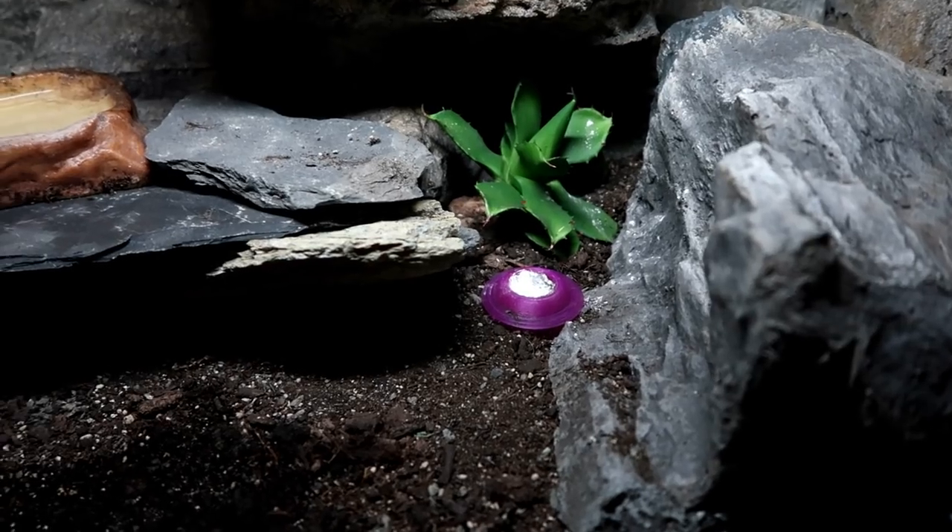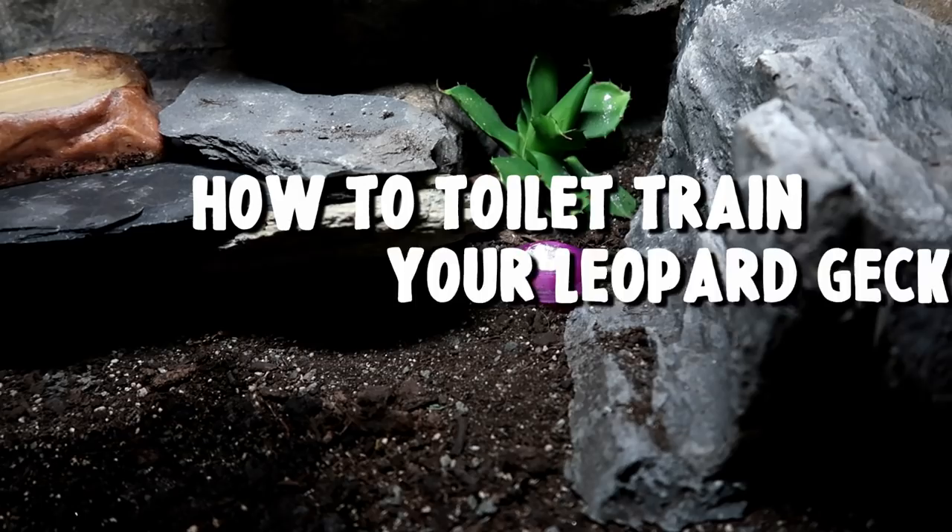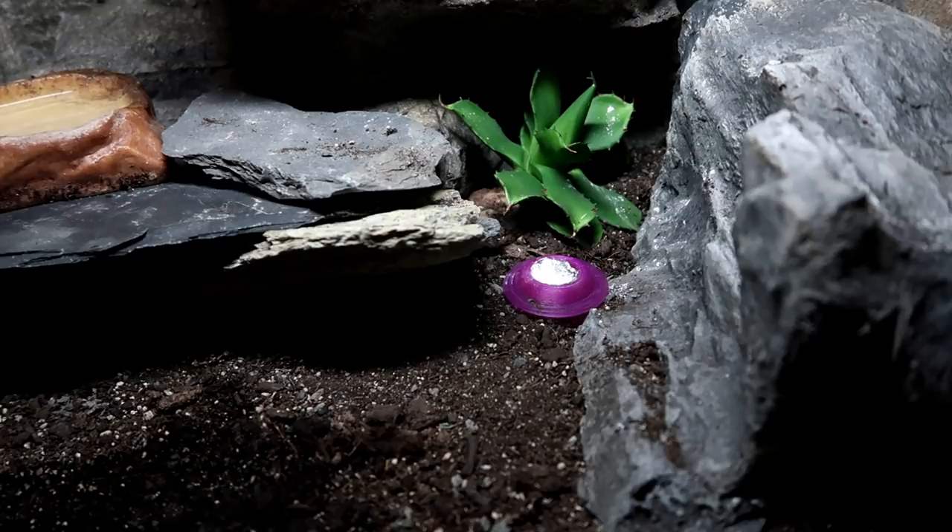Hi guys and welcome back to my channel. Today is an odd video — it's how to toilet train your leopard gecko. In theory we could probably even make them a little litter tray, which I might do at the end of this video. That should be interesting.